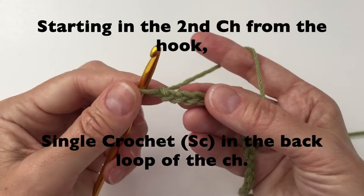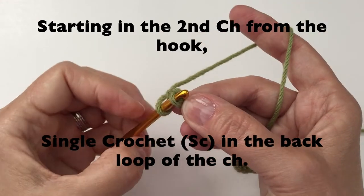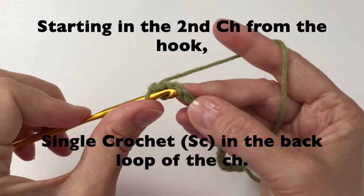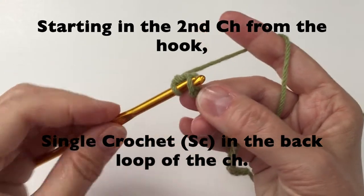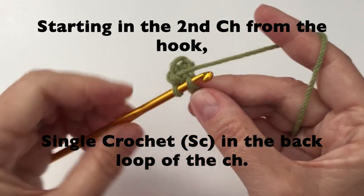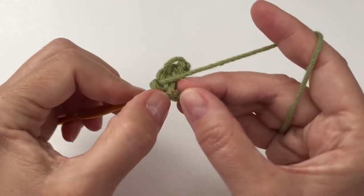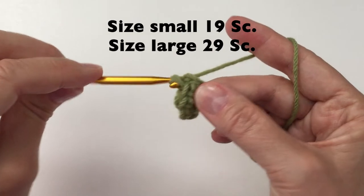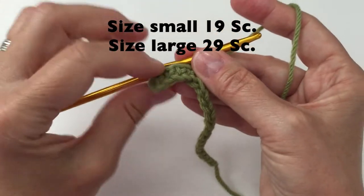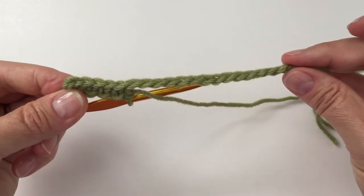You can see that little back loop — it's like a bump — and that's where we're going to put our hook. For size small, you will have 19 single crochet, and for size large you will have 29 single crochet. This gives you a nice finish on the edge. This will be the top edge of our bag.